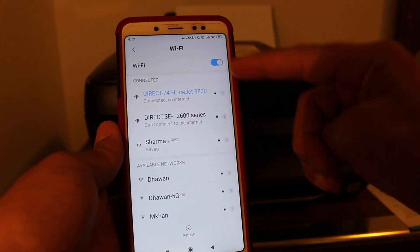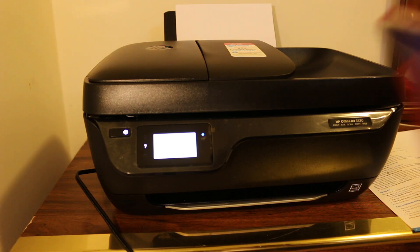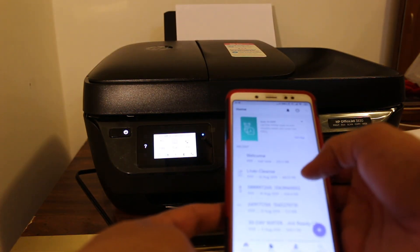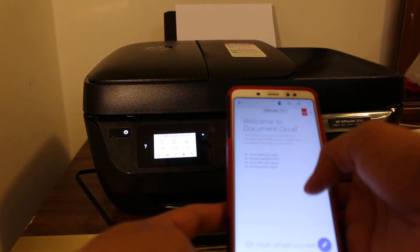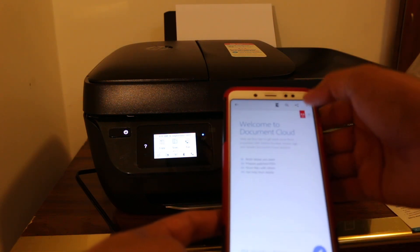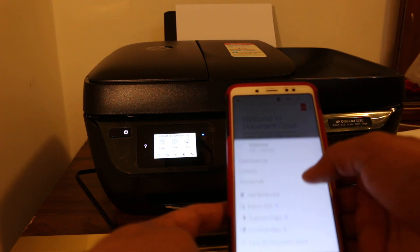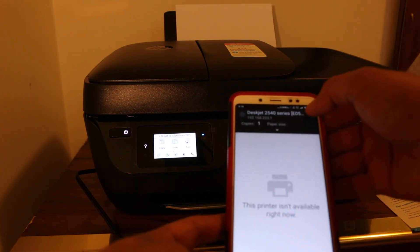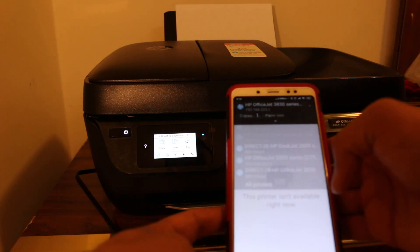It says 'No Internet Connection' — that means this connection is only for printing. Now find the document you want to print, select it from the list, and go to the Print option. Once you select print, you will see the print screen.